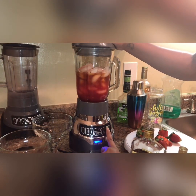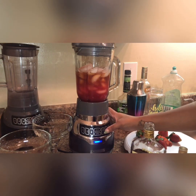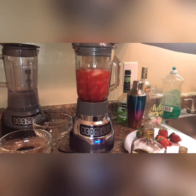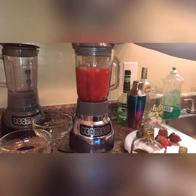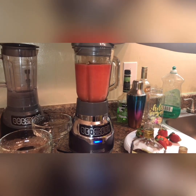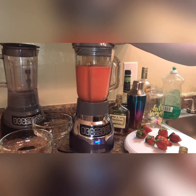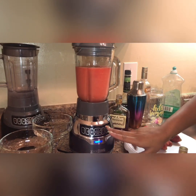Turn it on. I'm going to use my ice drink button on my blender. And then I'm going to do it a second time.